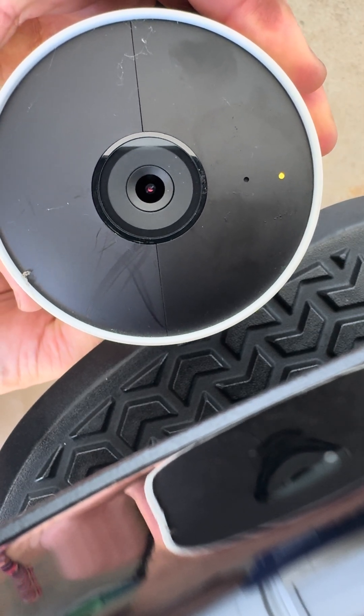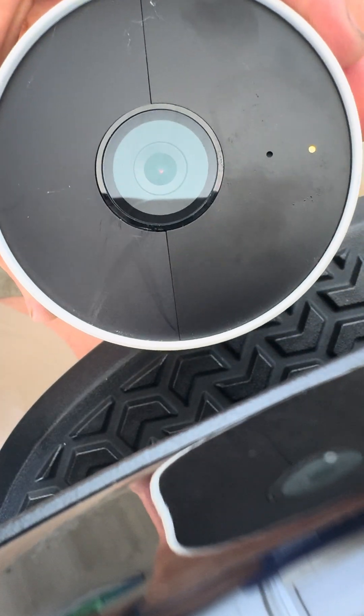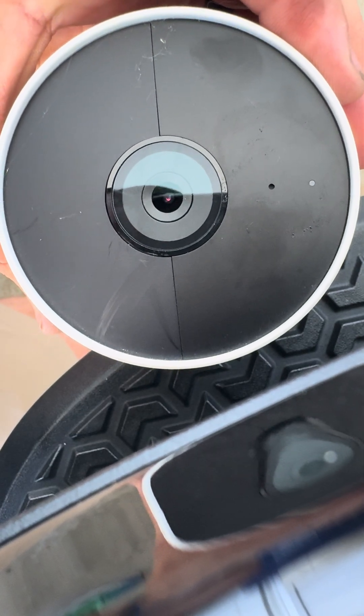And now it is reset — we're going to let go, and then in the app we'll add the camera back. Once this light flashes blue, you plug it back into its power source, and with the blue light on, open our app and add it.